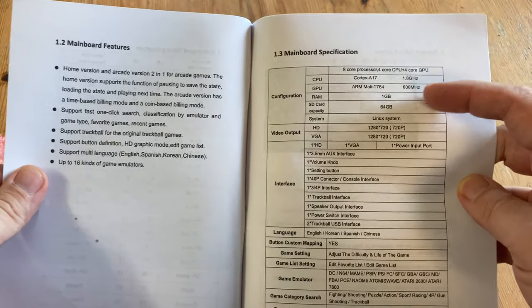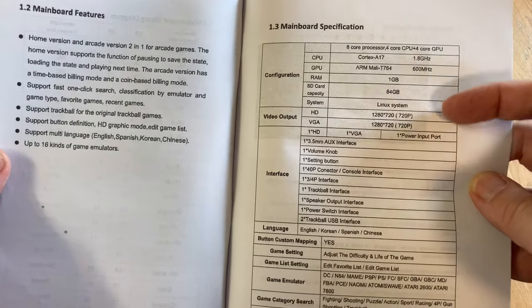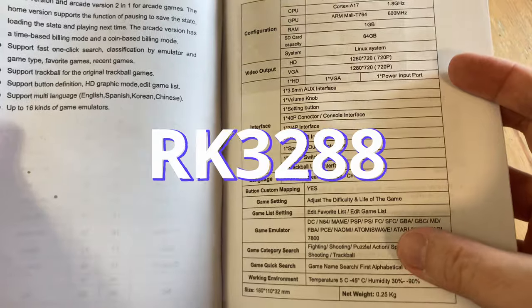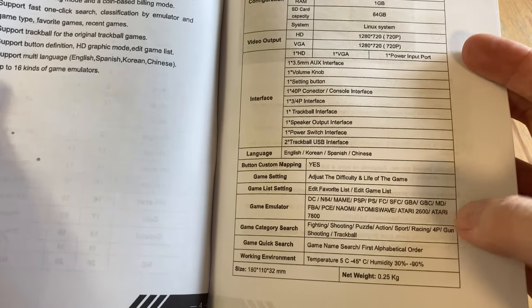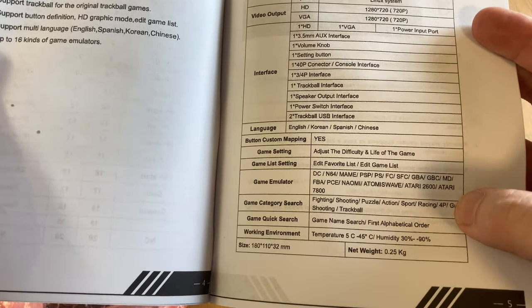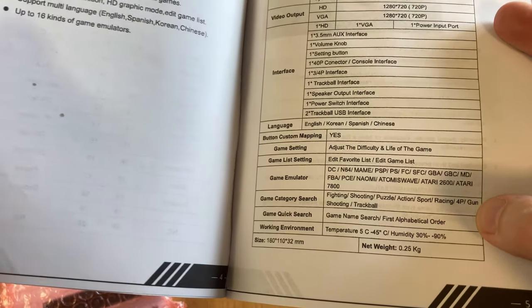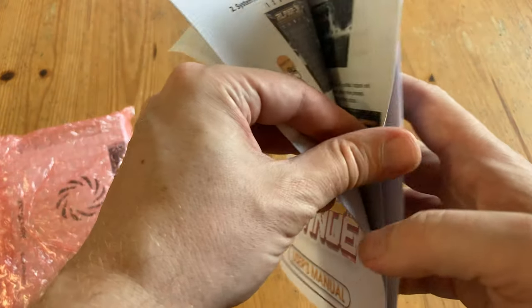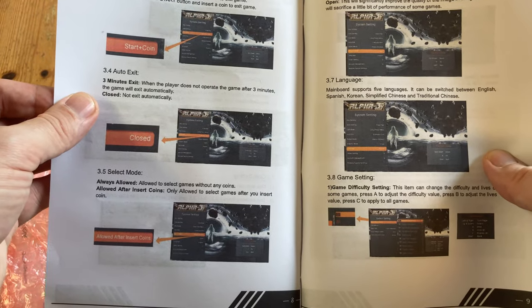But at least it is a manual. Here are the specs. This processor is from 2015 and it's based on the RK3288. Video output is 720p and it emulates all these systems. For those that care, Atari 2600 is on here and apparently it supports light guns and trackball. Pandora boxes with trackball compatibility are pretty much non-existent without a lot of faffing, so if this one works out of the box, it'll make a lot of people happy.